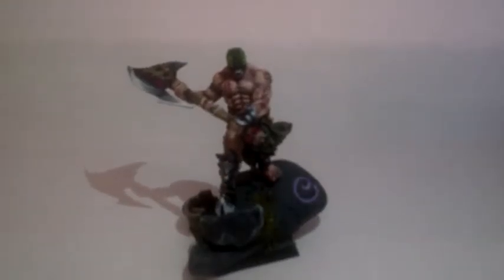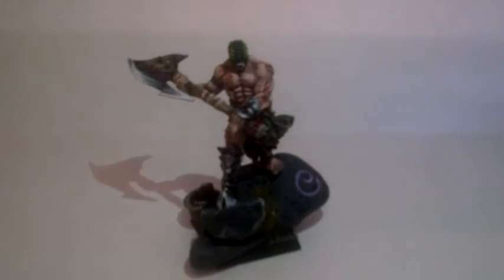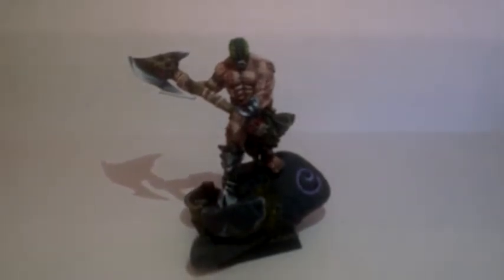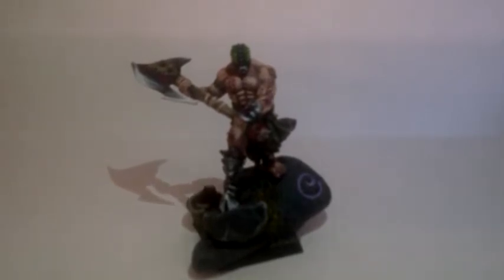Hi, it's Stuart from Dreamlight Gaming here. Just wanted to show you a nice little model, Ulrich the Defiler from the Bane Legions range from Maelstrom Games. This is painted by one of our other guys, Tom, as a quick thing to try out his new non-metallic metals.